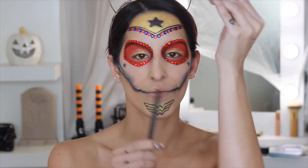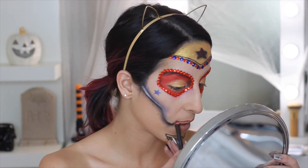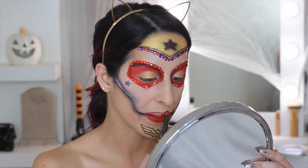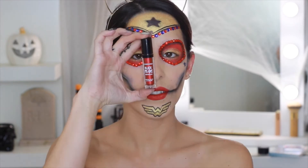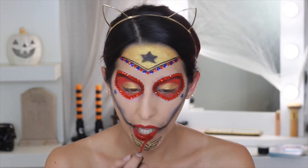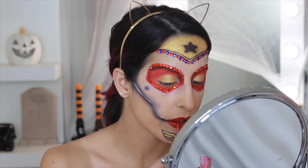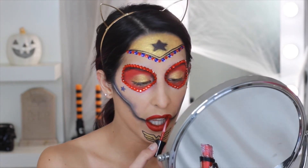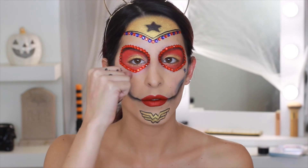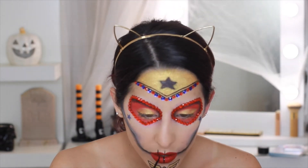To start the lips, I'm taking the MAC Lip Liner in the shade Cherry to outline and fill in my lips. Now going in with the Jordana Black Pearl Metallic Lip in the shade Riveting Red — this formula is really comfortable, transfer-proof, and beautiful. It's metallic and gorgeous. For the black lines on the mouth I'm using the same NYX Matte Liquid Liner.